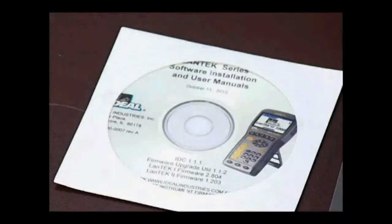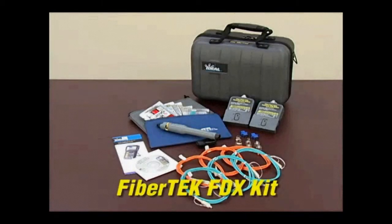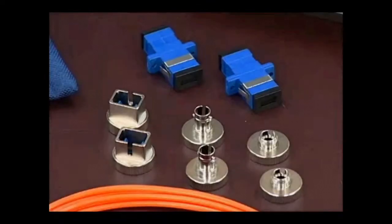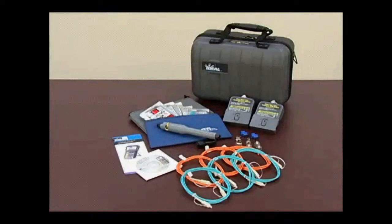The kit also includes a durable hard-sided carrying case. The FiberTech FDX kit includes two dual-wavelength bi-directional modules, SC, ST, and FC adapters, SC to SC launch cords, a red laser visual fault finder, and a multilingual manual on CD.